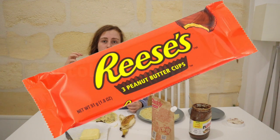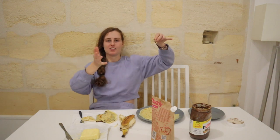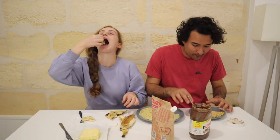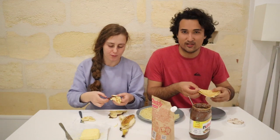Also, totally random, but did you guys know that Reese's peanut butter cups are something you can't really find here? I always thought you could find Reese's anywhere in the world — no, you can't. They were in like the small American section at the grocery store. So yeah, Reese's are not worldwide.